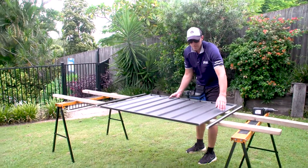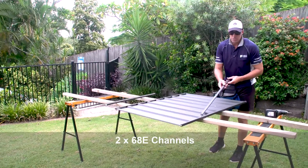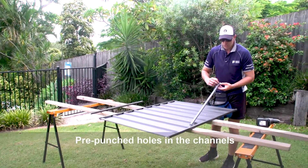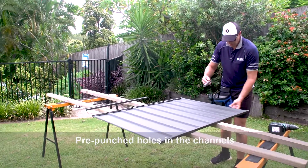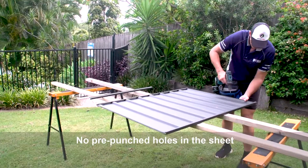Once we've got those snapped on, we need to put on our side channel — our 68Es. Just be aware that we have pre-punched holes in the channeling but no pre-punched holes in the sheeting. So just use the channel as a guide and drill through.